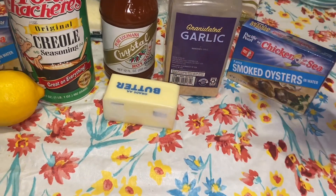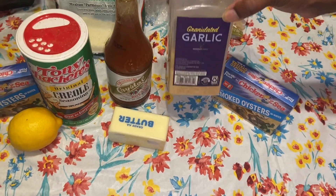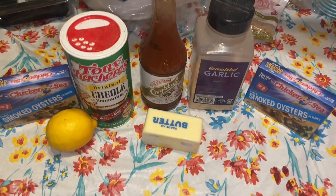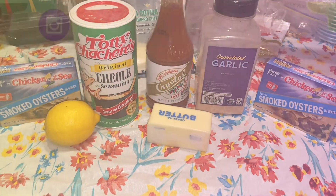Some butter. I don't have minced garlic, so I'm going to use this — this will be my first time trying it this way. And some Parmesan cheese. When we get back, we'll get started.